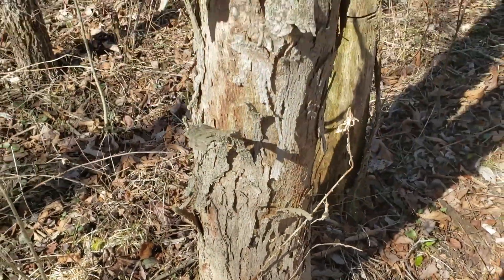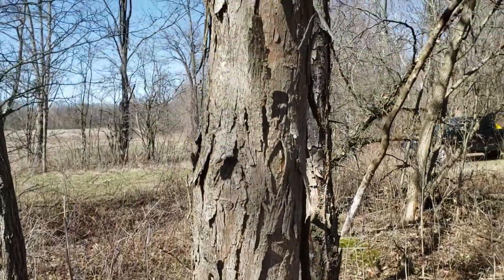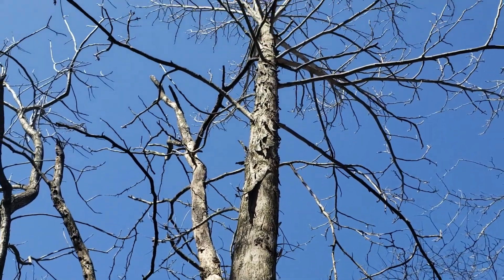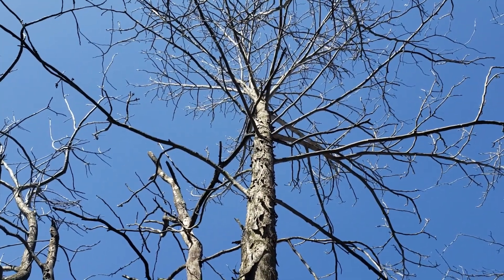A real favorite for squirrels, a pretty good eating nut for humans, and a pretty common denizen of some of our bottomland and moist site hardwood sites. Shell bark hickory.